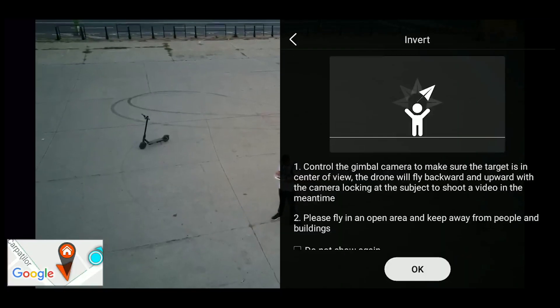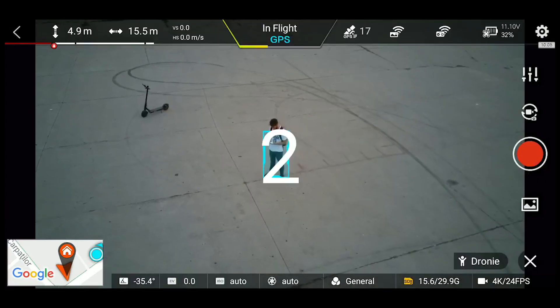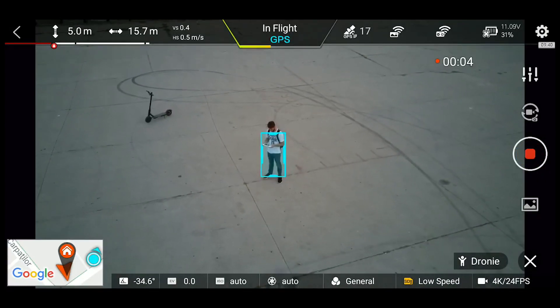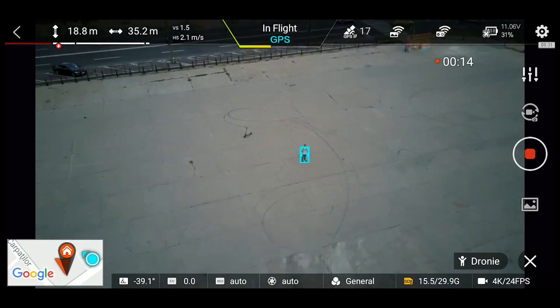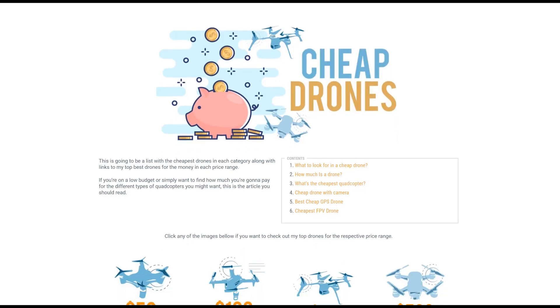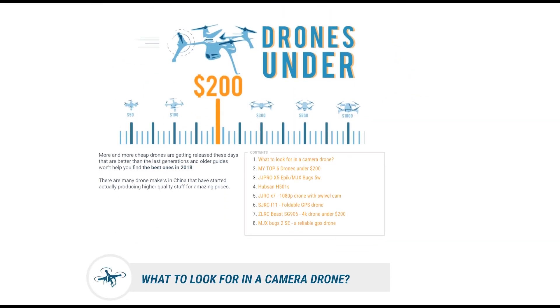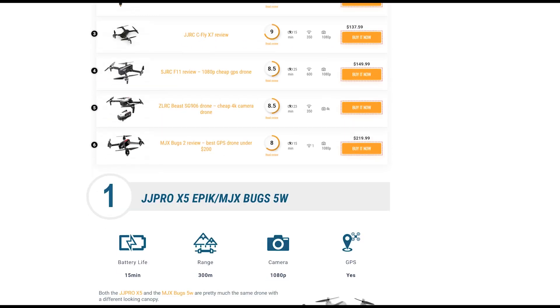I definitely recommend buying it if you're looking for a really good compact camera drone under $500. If you really want obstacle avoidance you can go for the DJI Spark, but it doesn't come with a 4K camera, 3-axis stabilization, or the huge battery life. If you're still undecided or have a specific budget, go to the link at the top or the one in the description to check my top drones in each price category, from under $50 up to $1000 and more.